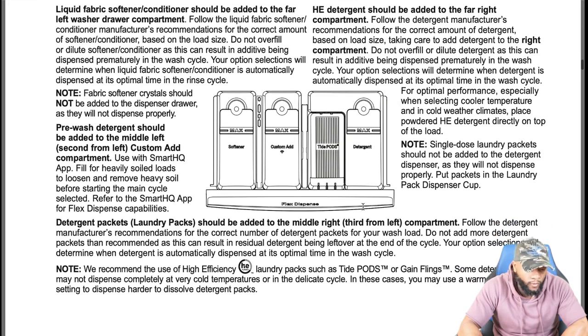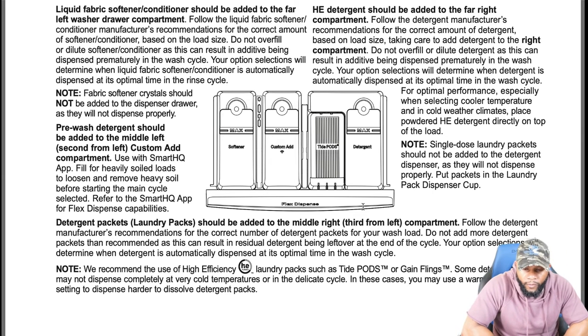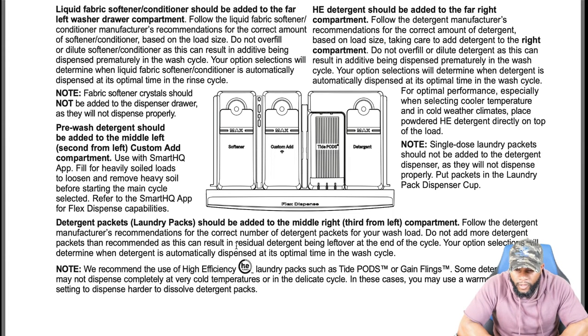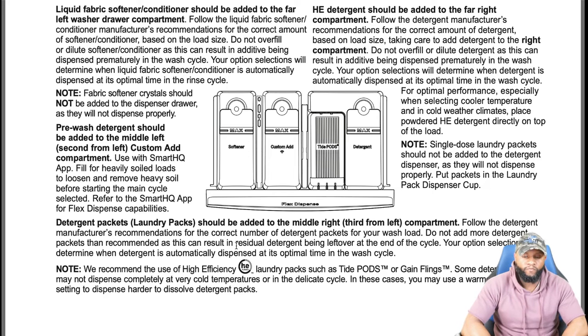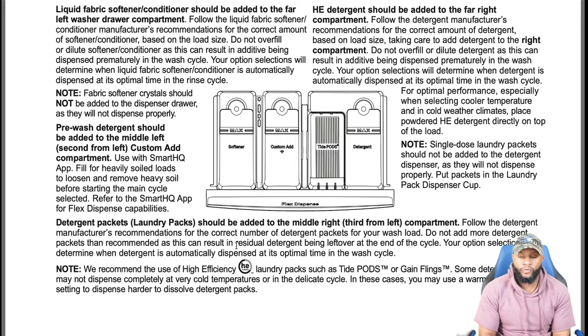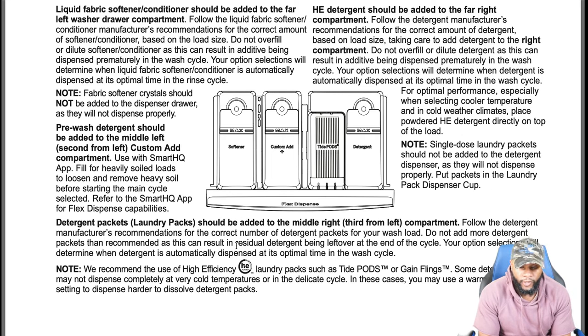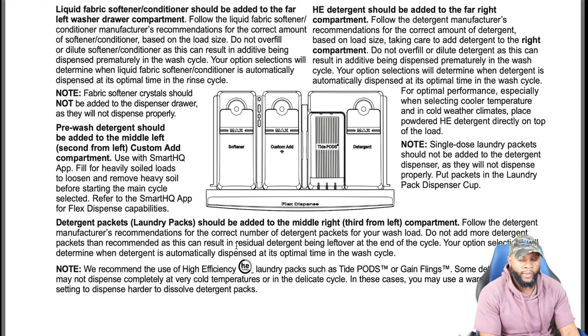Laundry packets should be added to the middle-right, third-from-left compartment. Follow the detergent manufacturer's recommendations for the correct number of packs for your wash load — do not add more packets than recommended, as this can result in residual detergent being left over at the end of the cycle. We recommend the use of high efficiency laundry packs such as Tide Pods or Gain Flings. Note: some detergent packs may not dispense completely at very cold temperatures or in the delicate cycle — in that case, use a warm temperature setting.